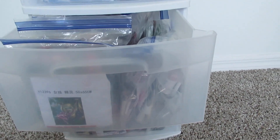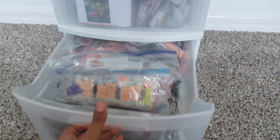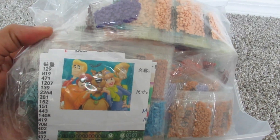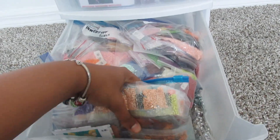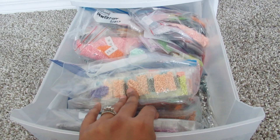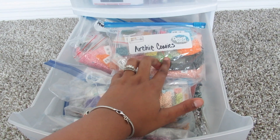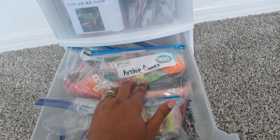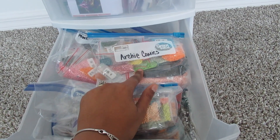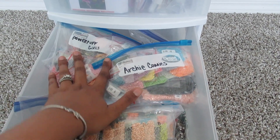Down here I have things that are like 50 by 60. Then I have a lot of things in the bottom that are huge — like I have a Scooby-Doo one that I think is 70 by 80 or something. A lot of the ones in the bottom drawer are ones I get from Huacan, because they don't give out an inventory sheet, which kind of sucks. But I'm able to easily identify them because I'm the one who sent the designs — they made them custom for me. So I can see this is Archie Comics, and I have the Powerpuff Girls in here.